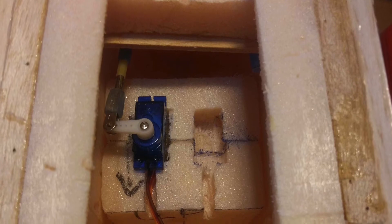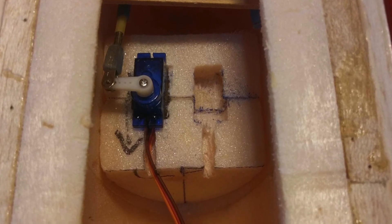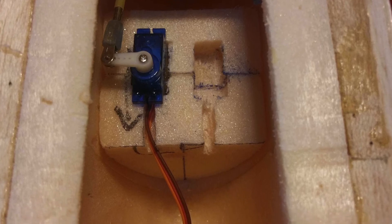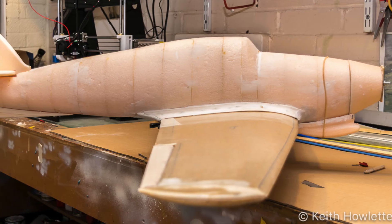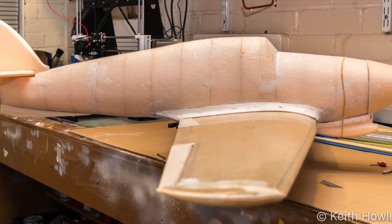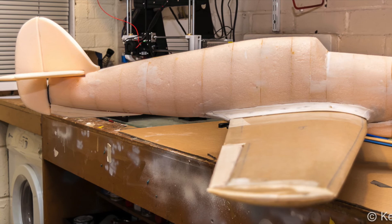Here the servo is mounted in, and I've actually used the piece of the inside part that was cut out of the fuselage on the CNC machine, which fitted absolutely perfectly — I'll never throw anything away. And here she is, fairly well together now, and I've got the little fin on the tail.